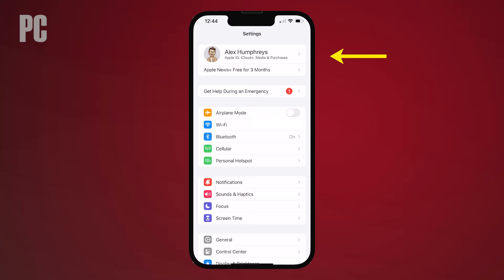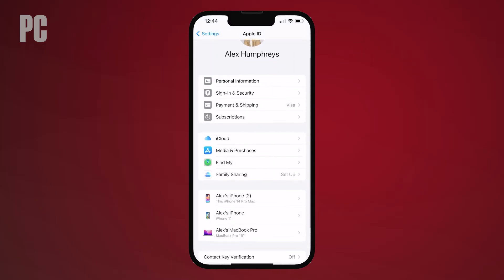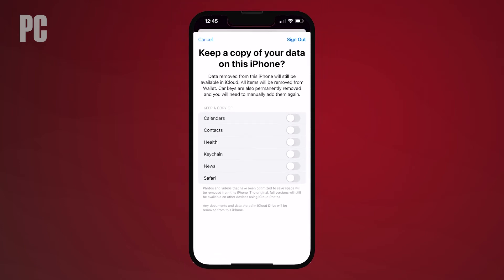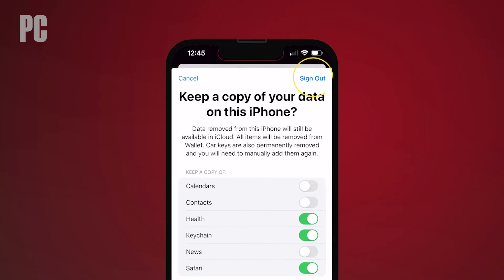To do this, tap your name at the top of the settings screen, then scroll down the Apple ID screen and tap the sign out link. Make sure health, keychain, and Safari are also turned off. Then tap sign out and choose sign out again for one final confirmation.